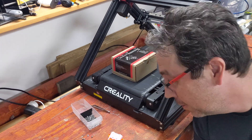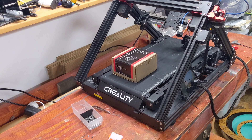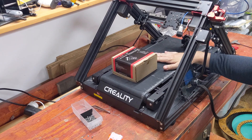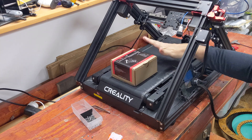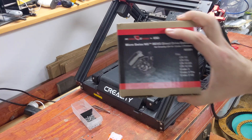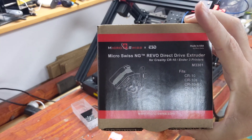Hello there, welcome back. Here again with the Creality CR30 3D print mill. I've got a couple projects I'd like to explore on this machine. I was thinking about giving it a direct drive extruder to try and solve its bed adhesion problems. Planning to install the Micro Swiss NG Revo direct drive extruder.